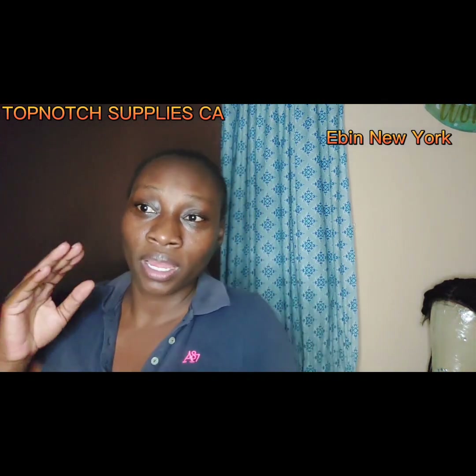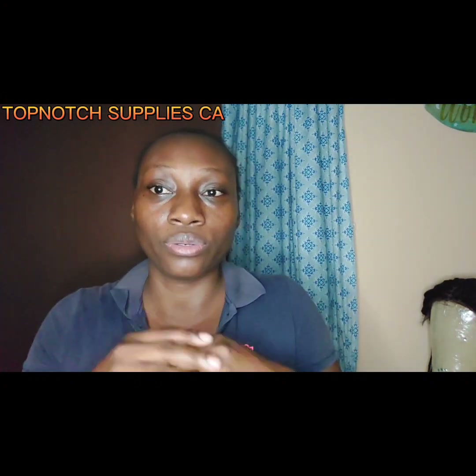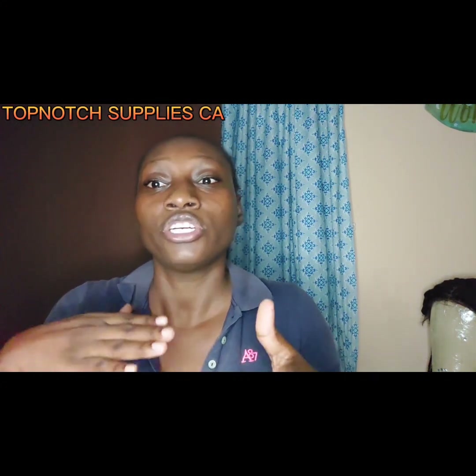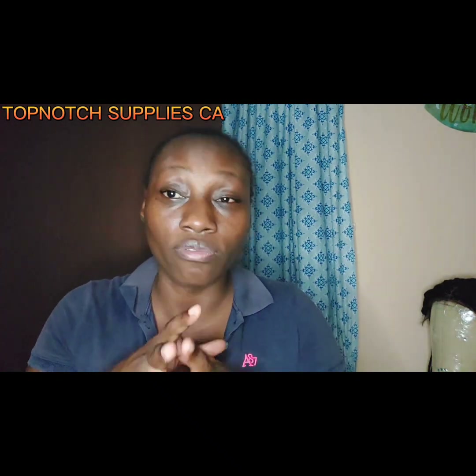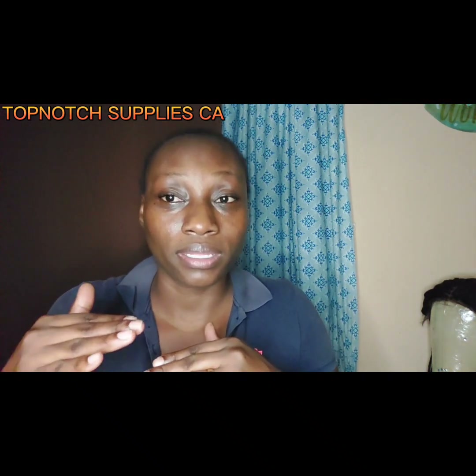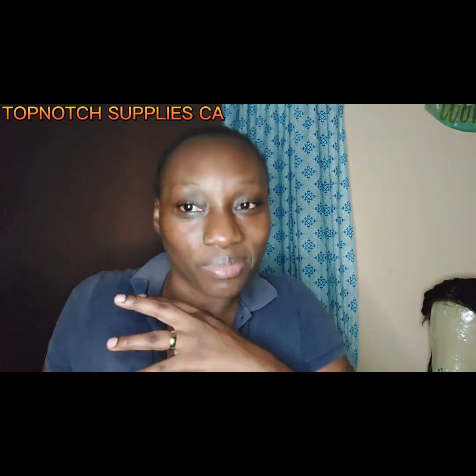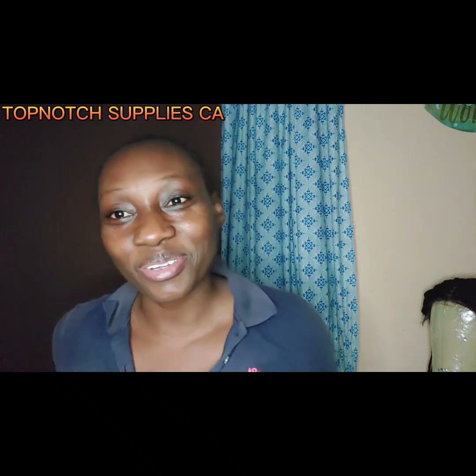I'm also an affiliate of Ebby New York — hit the link below. You can use my link to sign up and become an affiliate of Ebby New York as well. Shop the link and you get 10% off no matter how many times you shop — you can use the code over and over again.